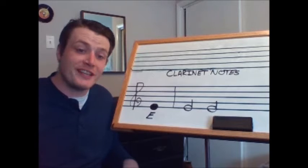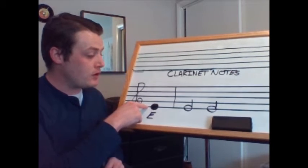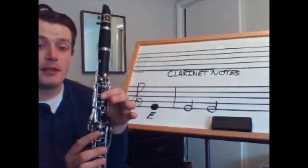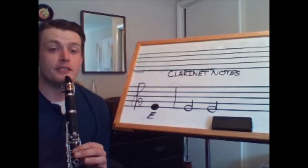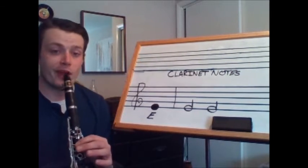Next we have the note E. E is found on the bottom line of the treble clef. The fingering for E is my left thumb and my first finger, with now my middle and my ring finger up in the air. Let's play E also as two half notes which last two beats each. Tap your foot — one, two, ready, play.